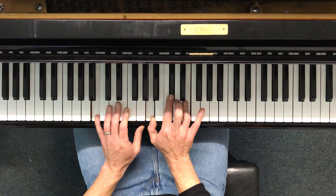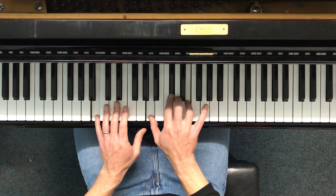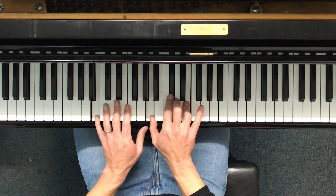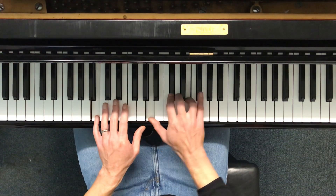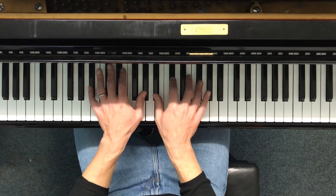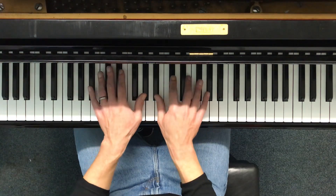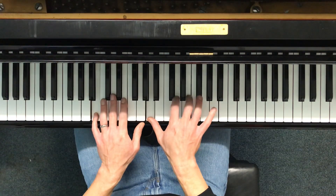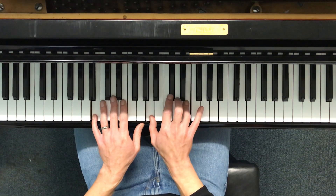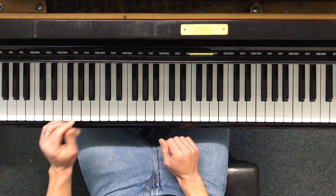Try and keep the thumb on the A — it's quite hard to play. That's a bad version. Here we go — well, still bad but slightly better. One, two, two, four — one, two, two, four. Yuck — that's going to need some work. That's hard.